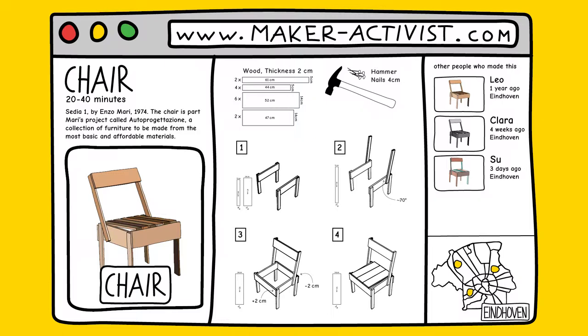Once you've finished making your object, take a picture of it and add it to the collection. Everybody can access these instructions, but to be able to upload instructions, videos or pictures and get in touch with other makers, you need to sign up. Then a little dot will appear on the map for you and you become part of the community.